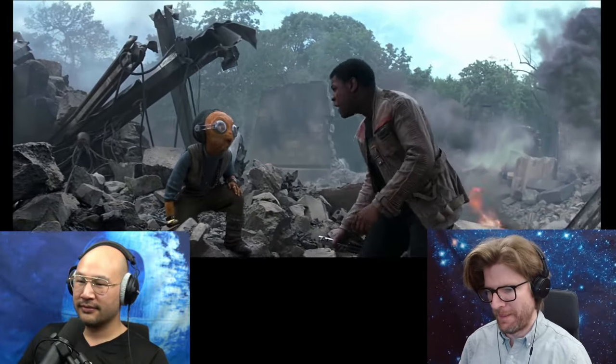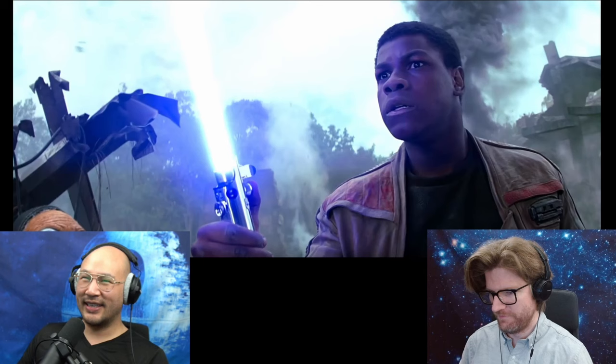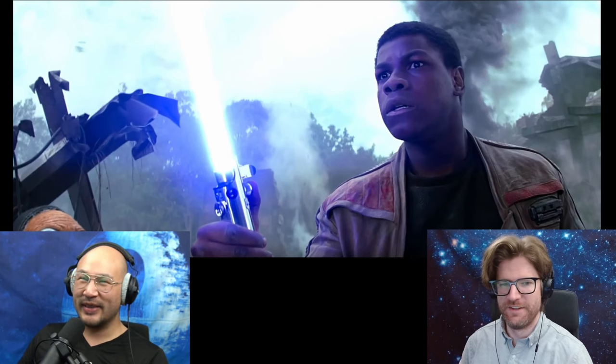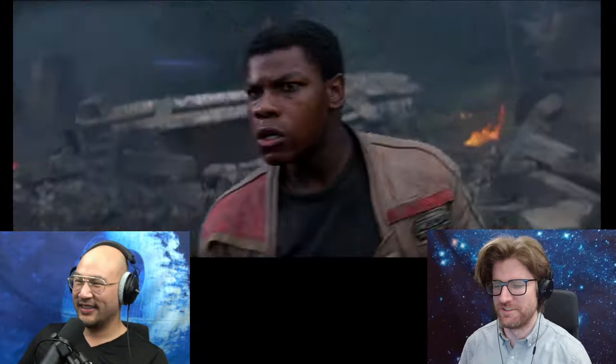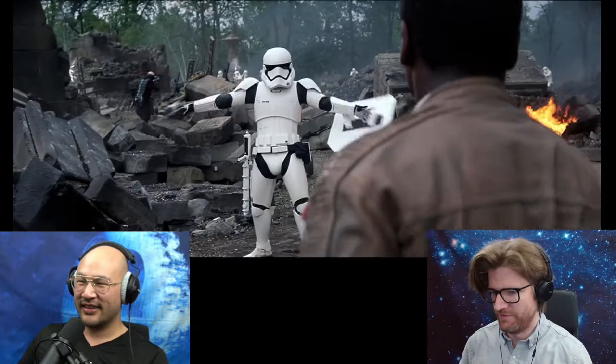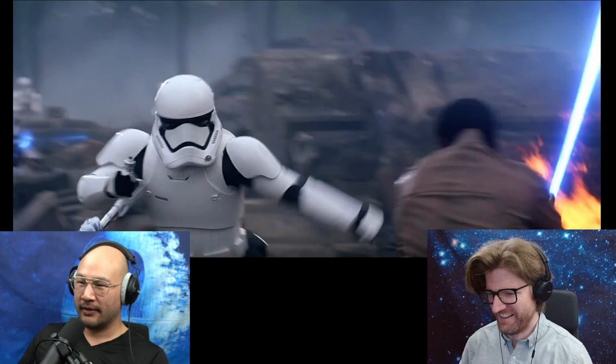They need you now, go! When I saw this in theaters I was like, is he gonna be the Jedi? Is he? Maybe there's gonna be two Jedi. I was so excited. I was excited — this guy, okay, let's...